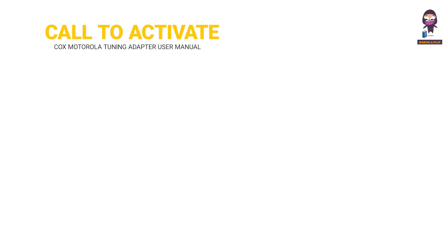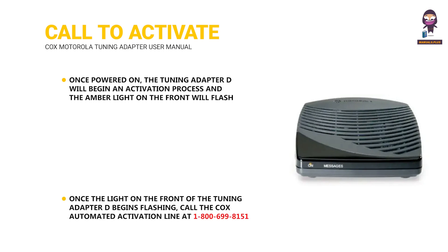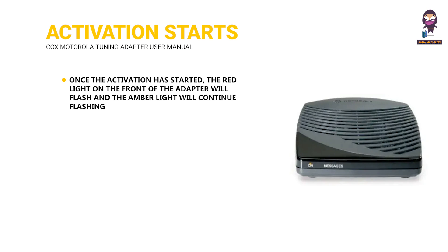Call to activate. Once powered on, the tuning adapter will begin an activation process and the amber light on the front will flash. Once the light on the front of the tuning adapter begins flashing, call the Cox automated activation line at 1-800-699-8151 to have the tuning adapter activated. Once the activation has started, the red light on the front of the adapter will flash and the amber light will continue flashing. Once the activation is complete, the amber light will go solid.